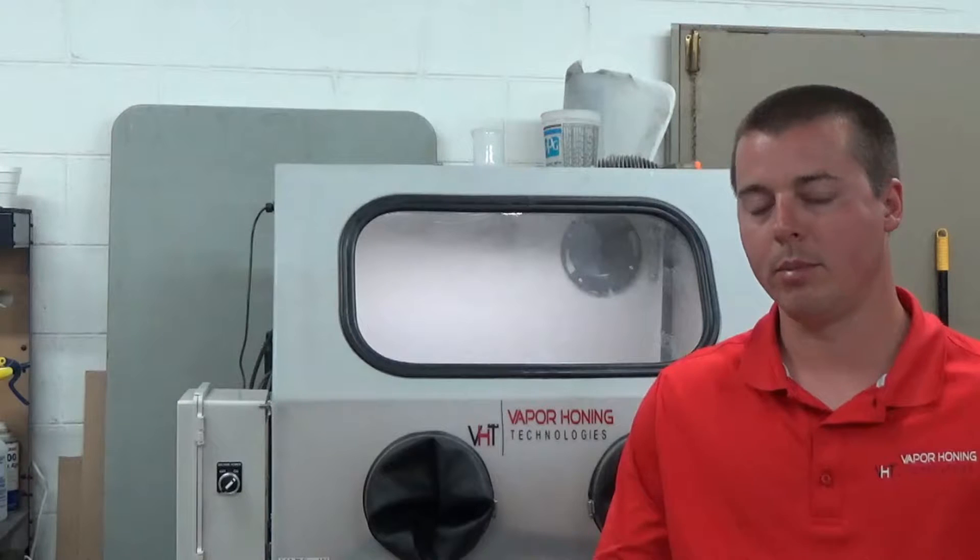Questions do come up a lot about how loud these machines are, whether they compare to sandblasting machines, are they quieter or louder? Any wet blasting system is always going to be quieter than a sandblasting machine.